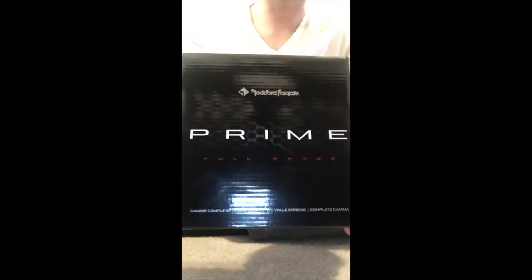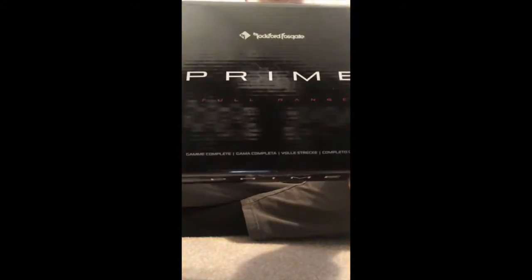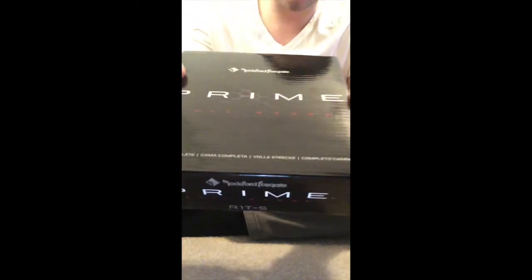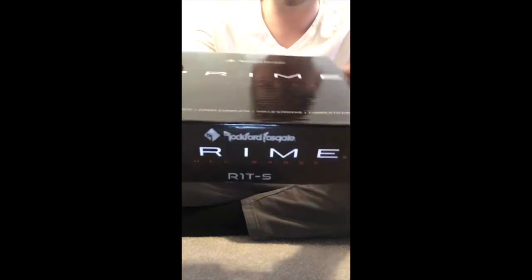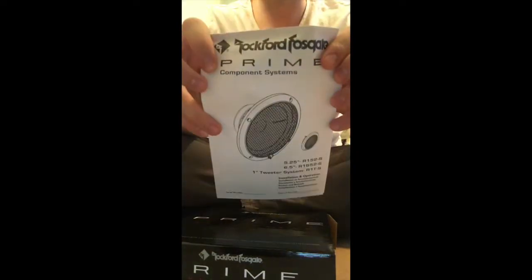Hey everybody, I'm back for another commentary. Today we have the Rockford Fosgate Prime tweeters — they are the R1-TS. They are about a half inch, 40 watt RMS and 80 watt peak. I just got these in the mail the other day, quick shipping. I think I paid about $36 for them, so it's a good price.